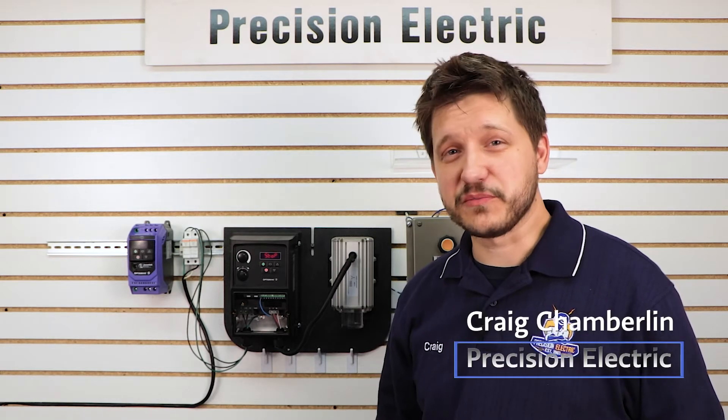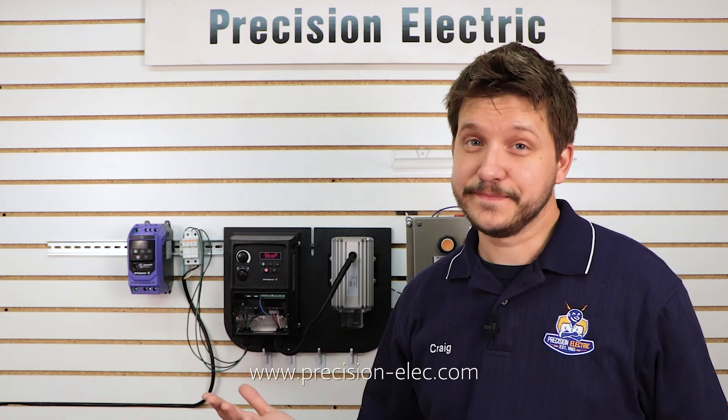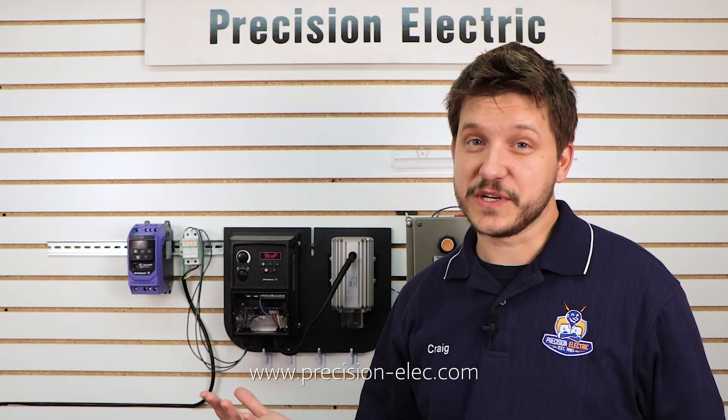Hello everyone, my name is Craig Chamberlain with Precision Electric, your industrial automation service center. Drives, motors, controls — we do it all. So if you have any questions, make sure you give us a call.